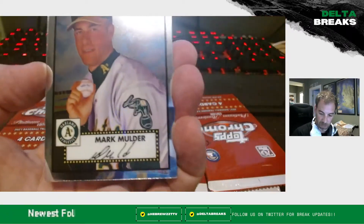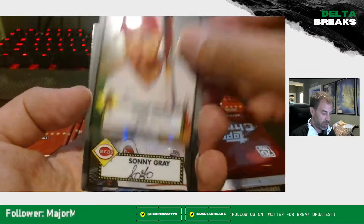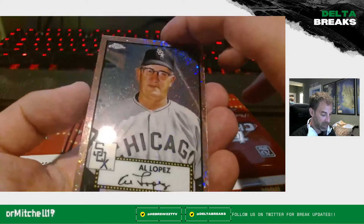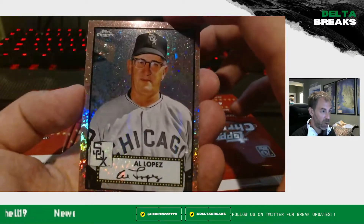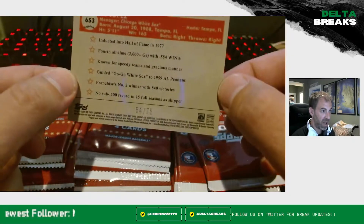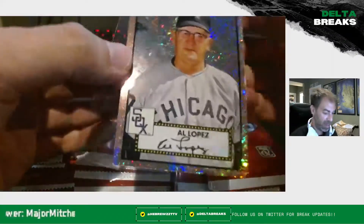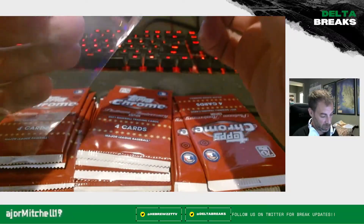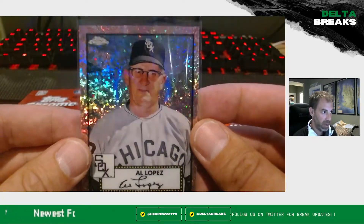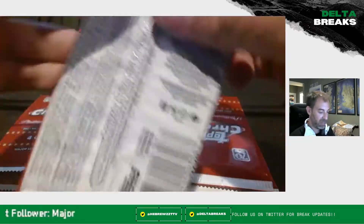Mark Mulder, Jared Walsh, Sonny Gray — and wow, look at that. Our very first pack, ladies and gentlemen, we have ourselves a hit! That is a rose gold Al Lopez for the Chicago White Sox, numbered 54 out of 75. Holy cow — first pack mojo right there! That was not something I was expecting. Look how pretty these cards are. Al Lopez — okay, it's not the best guy in the world, but these are gorgeous cards. You love to see a hit in the first pack. Excuse my language if you're a kid.